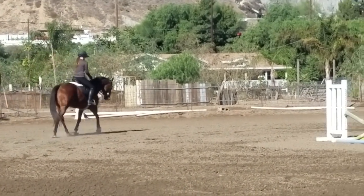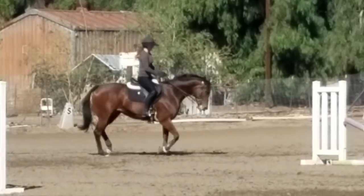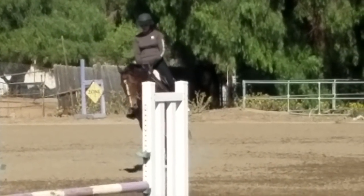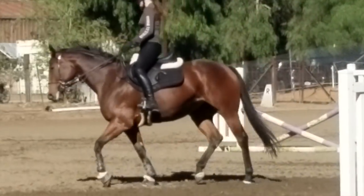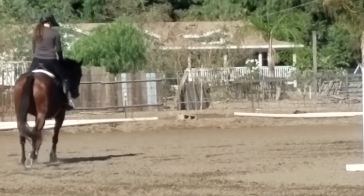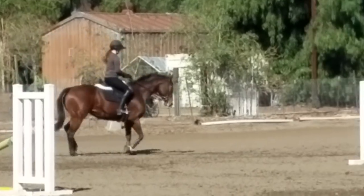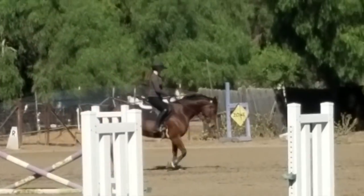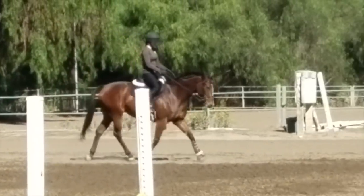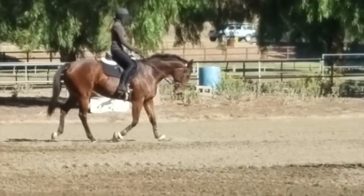We'd only popped over fences a couple times when demoing the saddle. The flocking needs to be adjusted for Mia's back because she is slightly downhill. I'm having to use my Mattes pad with wool shims in the front to lift the front of the pad, and because of that the saddle is almost sitting high up off her back. That changes where my legs hit her sides, so everything sits really different than I'm used to. My leg is sitting up higher, and she was really reactive to where my leg was sitting because it's not what she's used to.